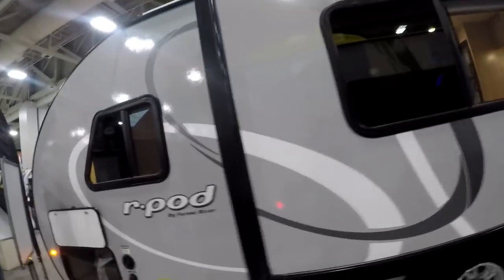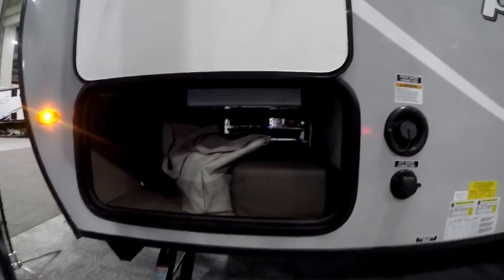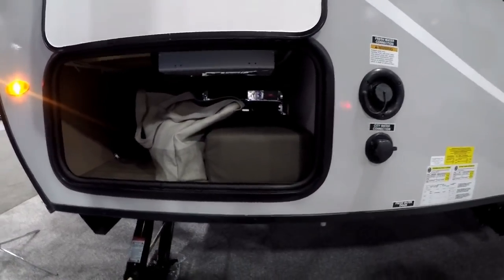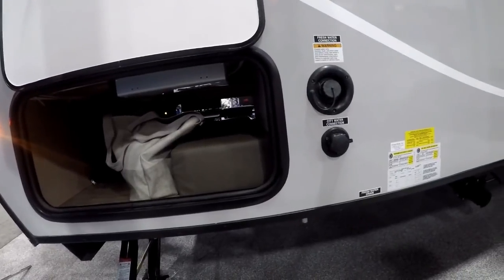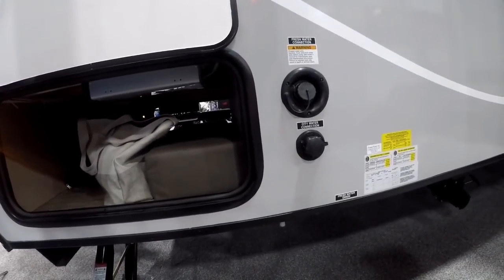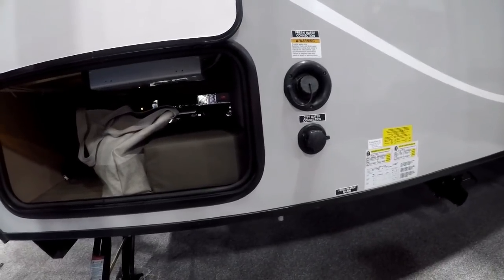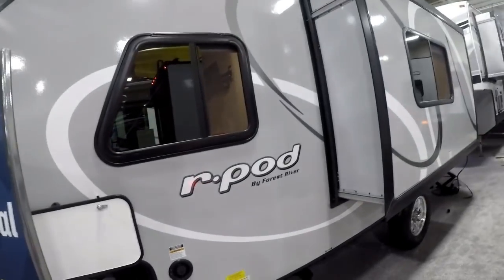Your wall slide, your torsion axle — and this is super significant as well — they now offer a full pass-through storage. When we go inside this unit, you're going to see that it has a walk-around queen bed. Same tank sizes: we have a 30-gallon gray tank, 30-gallon black water tank, and 36 gallons of fresh water onboard capacity. So again, leading the industry.